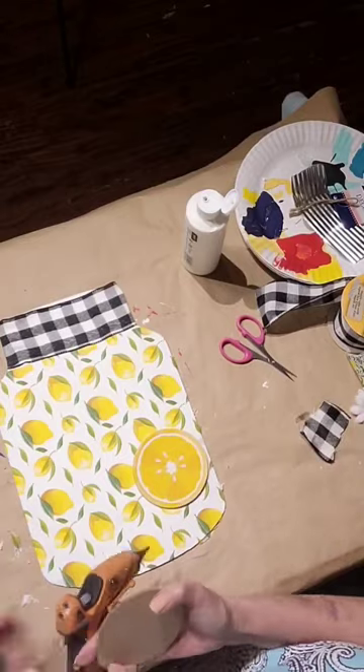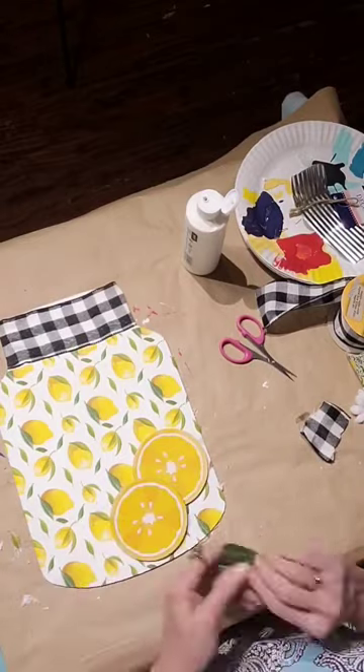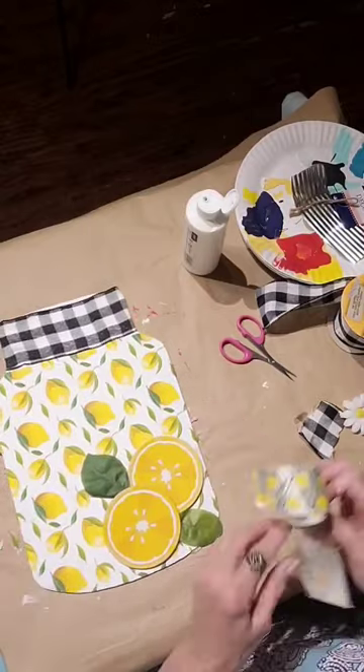I found these coasters at the Dollar Tree and I'm gluing them down. I thought it would be perfect for this project. I added some leaves and made it pop.